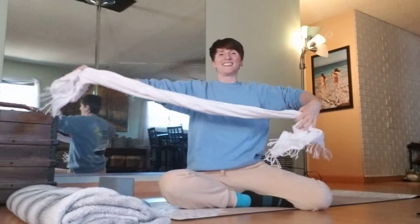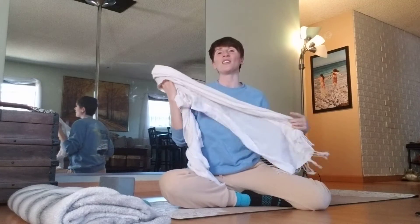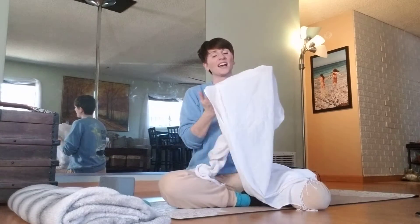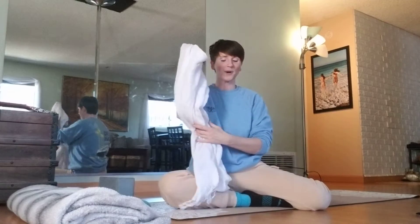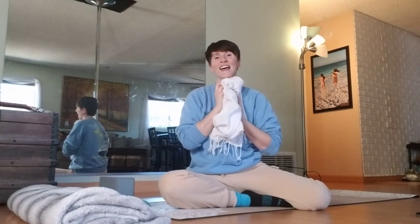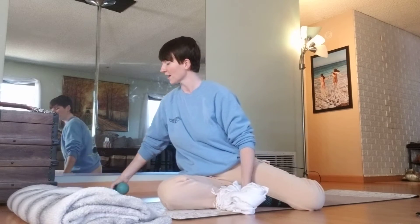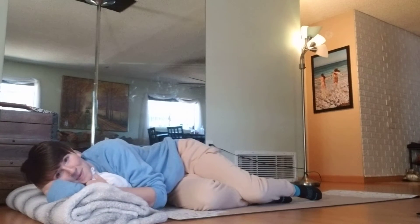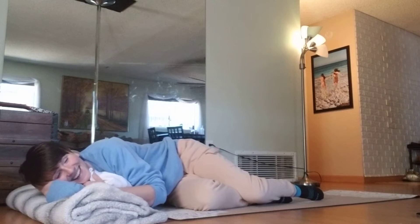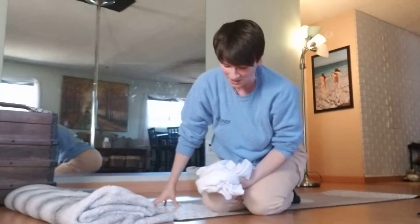Maybe for you it's more — you just want to make little waves and just play. Letting your body tap into what feels good. And at any time today, you can just go ahead and lay right down on your blanket, wrap up in it. This is all about comfort and pleasure — so finding your pleasure now.